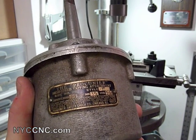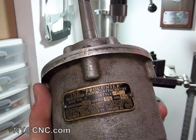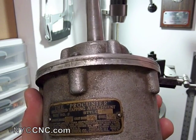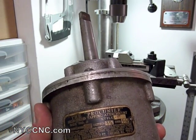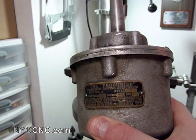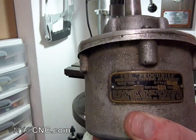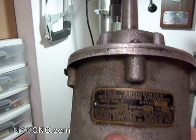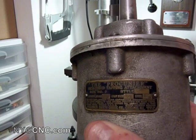It can handle up to half inch in brass, up to 3/8 inch in cast iron, and up to 5/16 inch in steel. Today we're going to be doing some 5/16 inch in aluminum, so it shouldn't be a problem at all. The benefits of tapping heads are that they allow you to tap multiple holes much more quickly versus using a hand tap, and they ensure the vertical alignment of the tap.